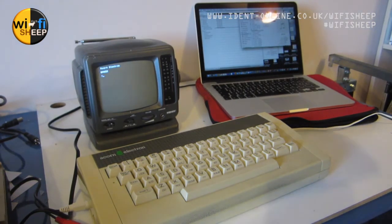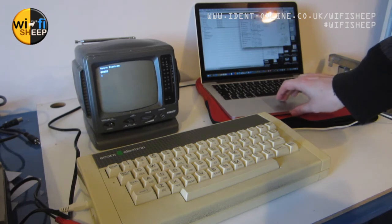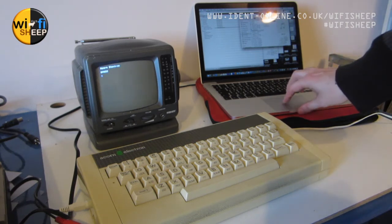The Acorn Electron has now been joined by a modern MacBook Pro. The reason is that I have some WAV files — audio files — which are rather interesting.